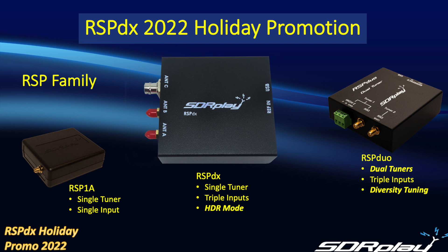The RSP Duo, on the other hand, also offers three inputs but it has dual-tuner capability that will enable you to tune two widely different frequencies at the same time. Or you can use two separate antennas and explore the world of diversity tuning, which can give you much better reception in adverse reception conditions.